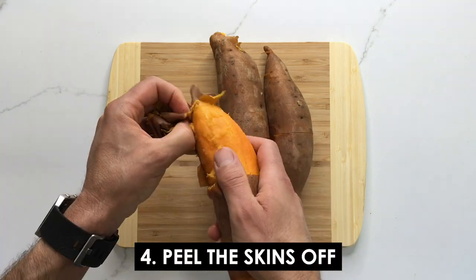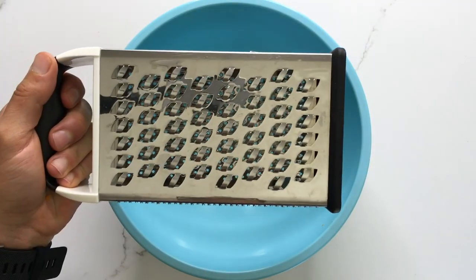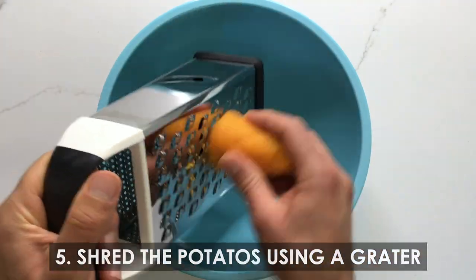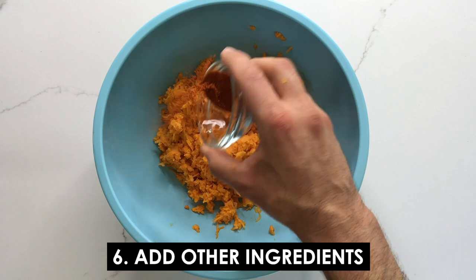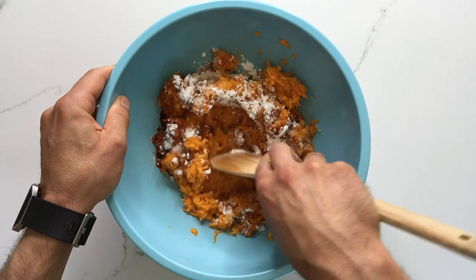Once the potatoes are cooled, you can use your fingers or a spoon to peel the skins off. Next, using a grater, shred the potatoes into a large bowl. Once you're done, add in all the remaining ingredients and mix everything together and combine it thoroughly.